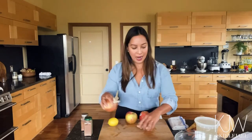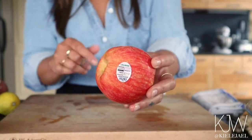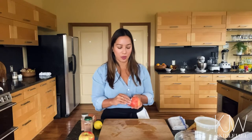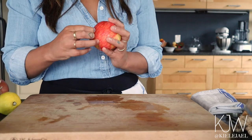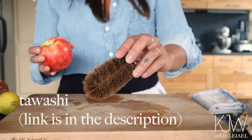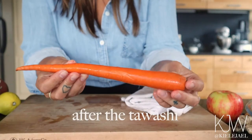I have all of my vegetables laid out and the first thing I'm going to do is wash all of them. I encourage all of you to use organic produce as much as possible — it has way more vitamins and nutrients, and it's energetically better for you than conventional produce, which has about 40 to 60 percent less nutritional value. Make sure you take off all the stickers and wash your produce really well. I like using a Tawashi to clean my fruits and vegetables because it wakes up the vegetable, gets off all the sticky gunk and any dirt. I'll show you this carrot before and after the Tawashi.